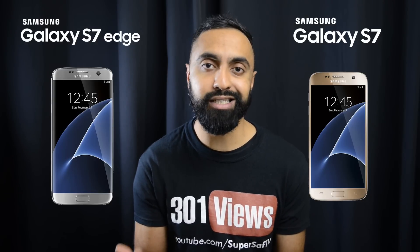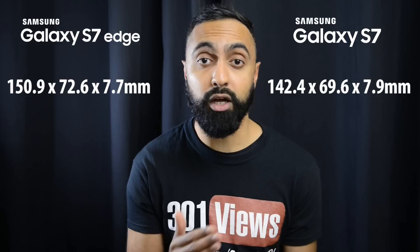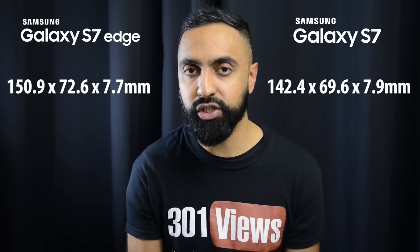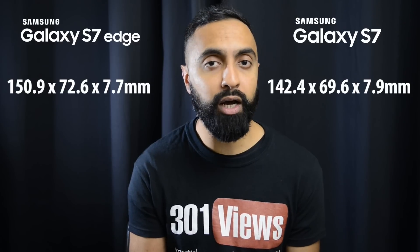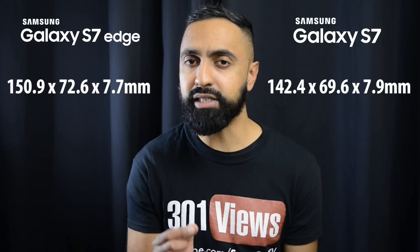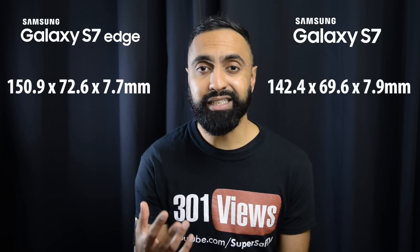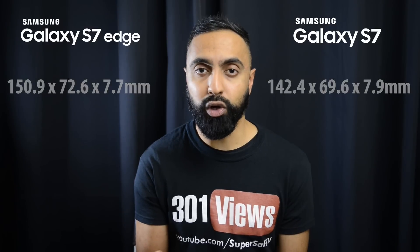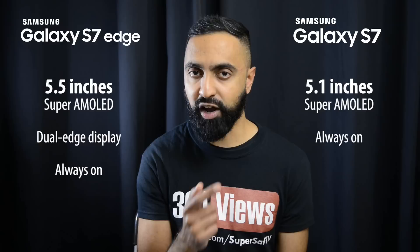There is a difference firstly in the size. The S7 Edge actually comes in quite a bit larger compared to the S7, and the difference is a lot more compared to what we had last year. The S7 Edge is roughly about 8.5 millimeters taller, 3 millimeters wider, and roughly about 0.2 millimeters thinner. They are about the same thickness but the S7 Edge is larger overall because it has a larger display — 5.5 inches versus 5.1 inches.